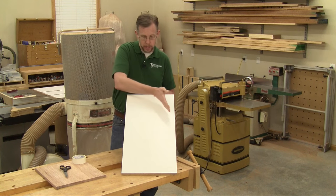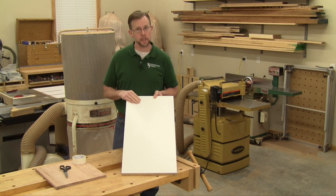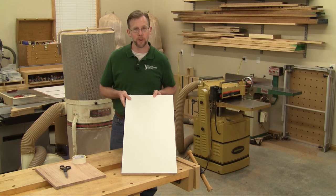Size your sled so that it's a little bit narrower than your planer bed, and really as long as you like. But it needs to be longer than the panel you're going to plane.